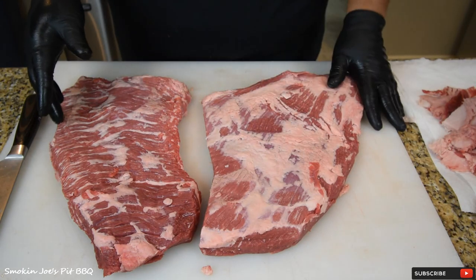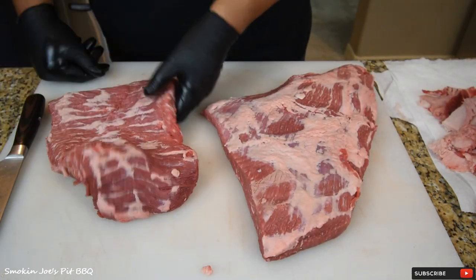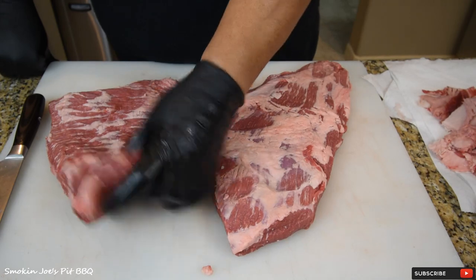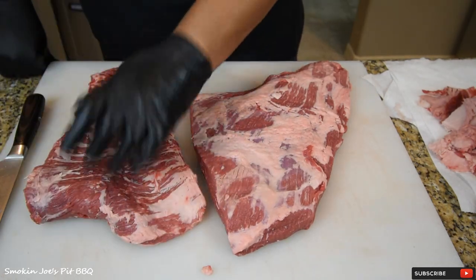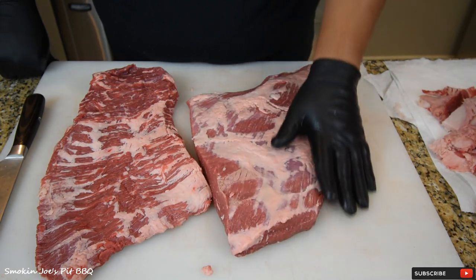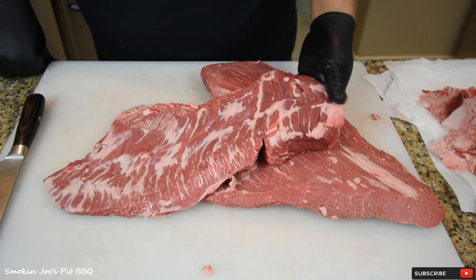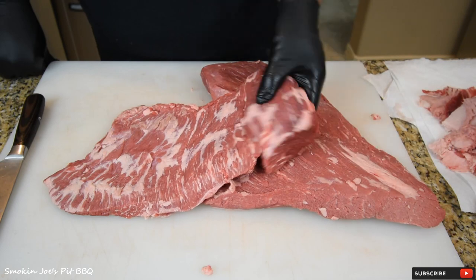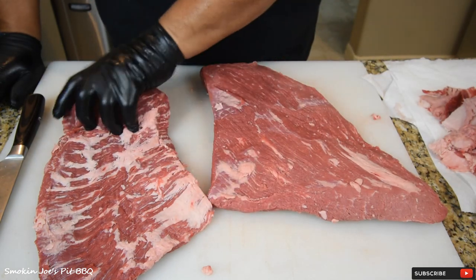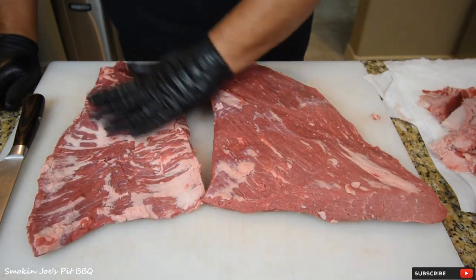I'm going to make burnt ends out of this whole brisket. What we started with was an 18-pound brisket and now we're down to probably about 4 pounds for the flat and 6 pounds for the point — so maybe 8 to 10 pounds of meat. You can also buy just the flat from a grocery store, as I mentioned. This point looks really good, nice and marbled — it's going to make some really good burnt ends. I've never made burnt ends out of the entire brisket but I'm going to give it a shot.